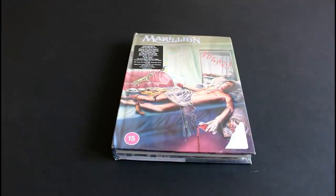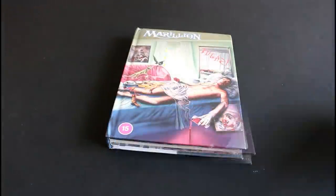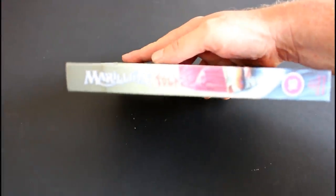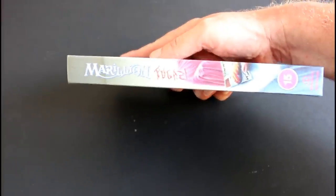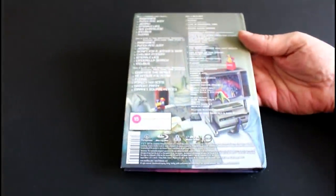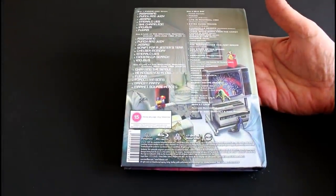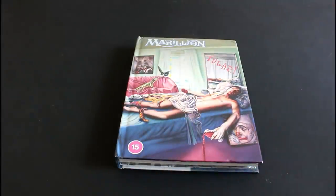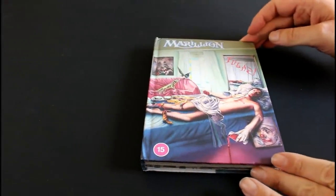So there we have it — Marillion Fugazi, the limited edition special deluxe 3 CD and Blu-ray set. First of all let's get this cellophane off. It's coming in a very nice booklet, like the other ones of course. There's the spine, and there we get that wonderful iconic artwork by Mark Wilkinson. Let's open it up.